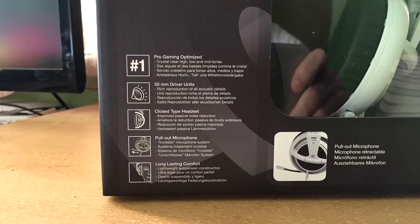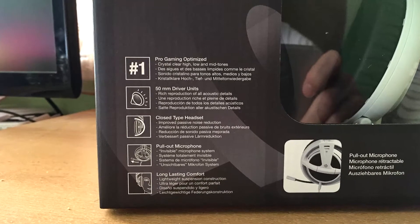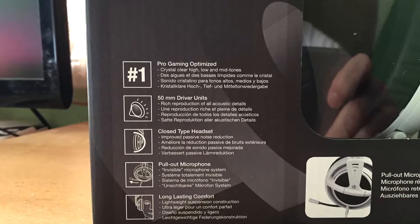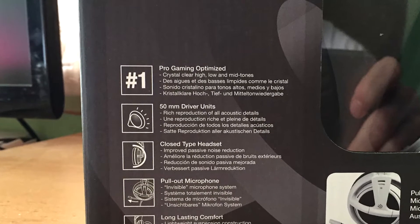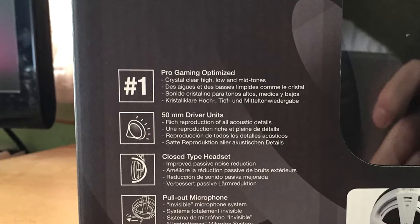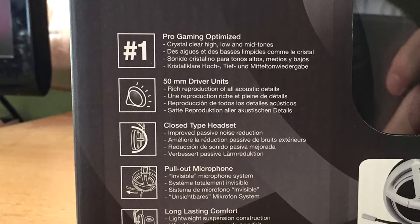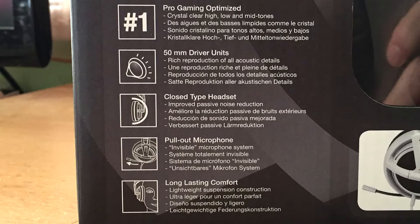In the bottom left corner are written all the main features of the Siberia V2 gaming headset. It says that it's optimized for gaming, it has a 50mm driver unit which means that it reproduces all acoustic details, it's a closed type headset with passive noise reduction, there's an extendable microphone which can be pulled in and out, and at the end it says that it's lightweight, really soft and full of comfort for long time use.